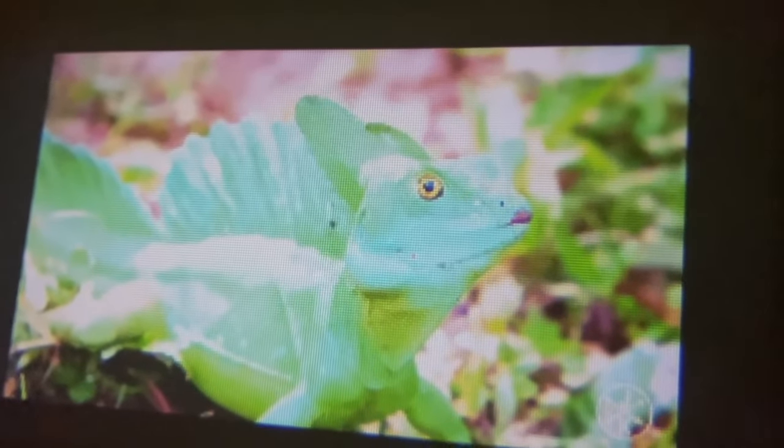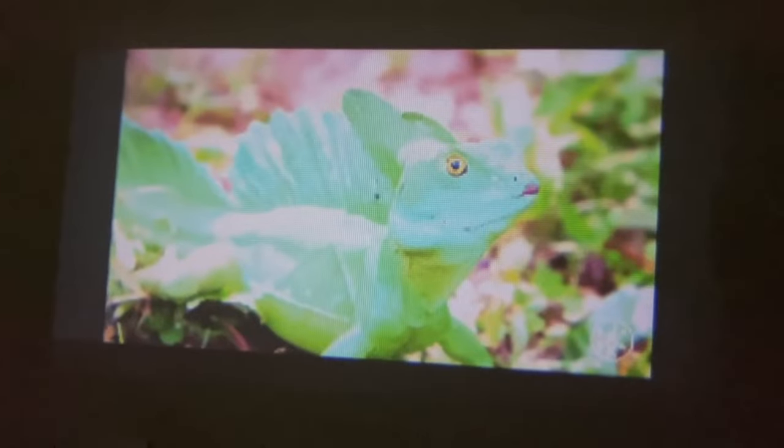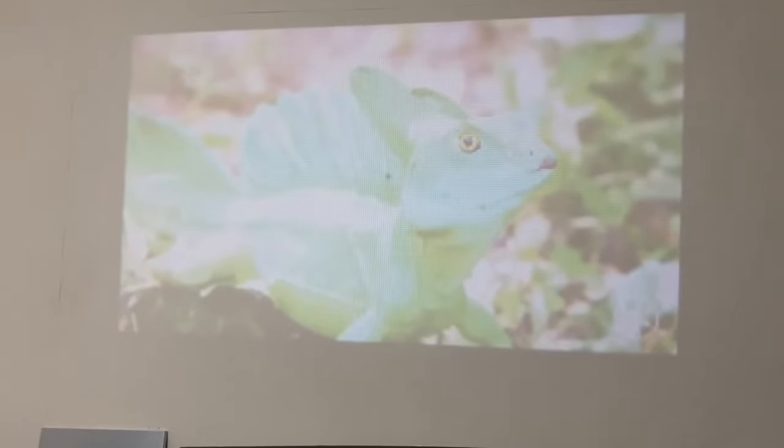I've paused it on the lizard as I usually do, but this time Mr. Lizard is not going to look as good as it usually does. You can see the picture is so pixelated that I do not enjoy looking at it. If I switch the light on just to show you what would happen — the image quality is awful.